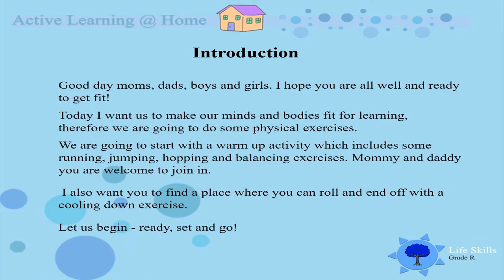Good day moms, dads, boys and girls. I hope you are all well and ready to get fit. Today I want us to make our minds and bodies fit for learning, therefore we are going to do some physical exercises. We are first going to start with a warm up activity by doing some running, jumping, hopping and balancing exercises. Mommy and Daddy, you are welcome to join in. I also want you to find a place where you can roll and end off with a cooling down exercise. Are we all ready? Set and go!